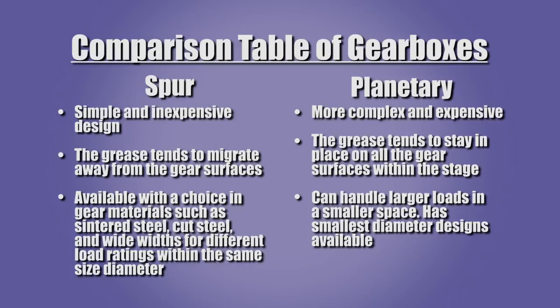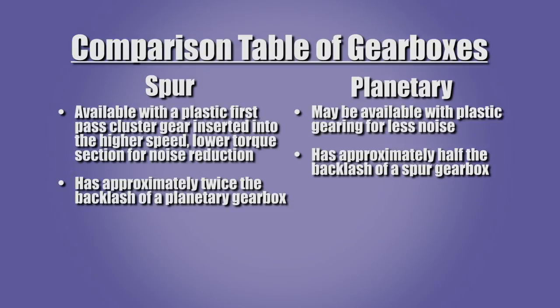Spur gearboxes may be available with a choice of gear materials such as sintered steel, cut steel, and wide widths for different load ratings within the same size diameter. Planetary gearboxes may be available with plastic gearing for less noise. Spur gearboxes may be available with a plastic first pass cluster gear inserted into the high speed lower torque section for noise reduction. The use of plastic gears will reduce the torque ratings of both types of gearboxes.